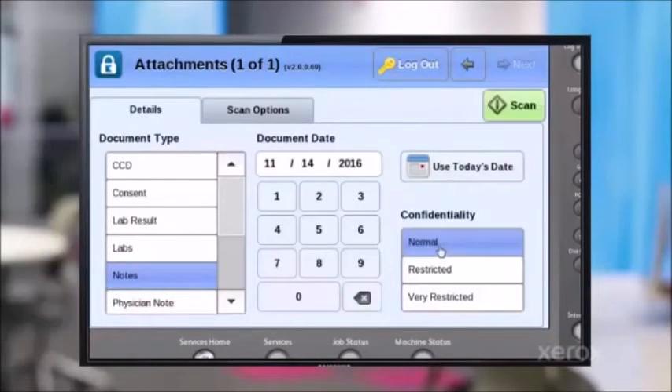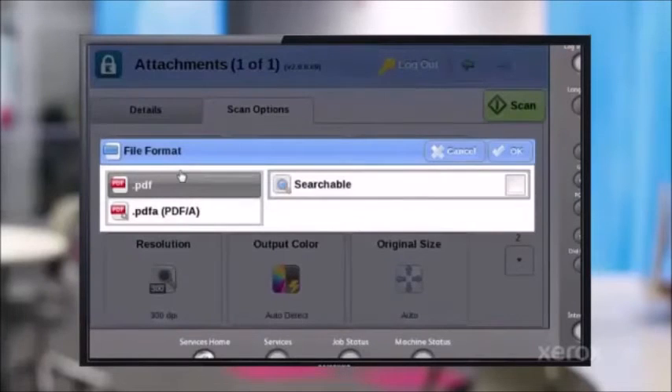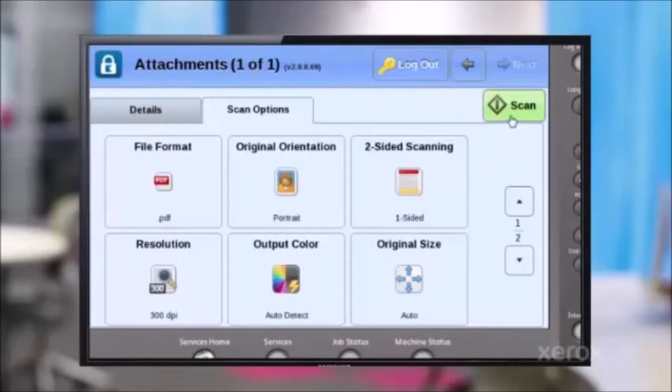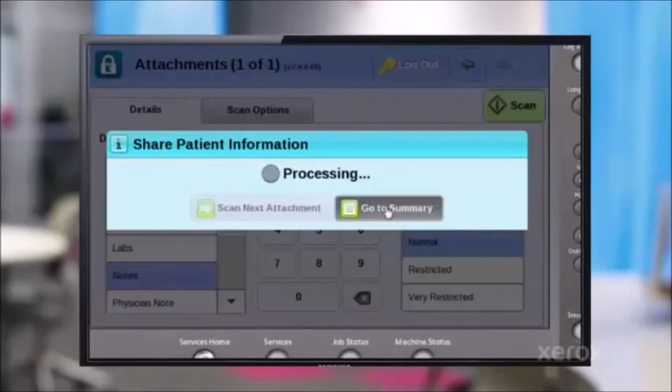I put in today's date, and then I can set the confidentiality — is it restricted or not? In this case, I want to make it a searchable PDF so they can read my note and use it as a searchable PDF. Then I can set scan, and now it's scanning my note and sending to the physician or care facility I defined.